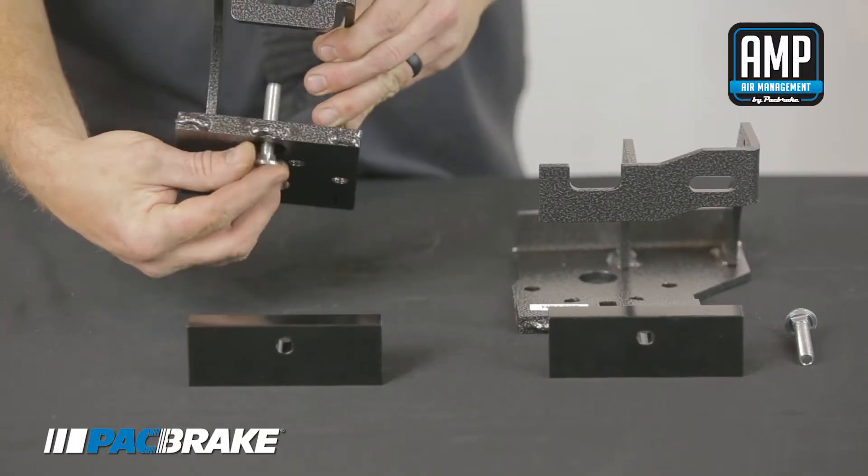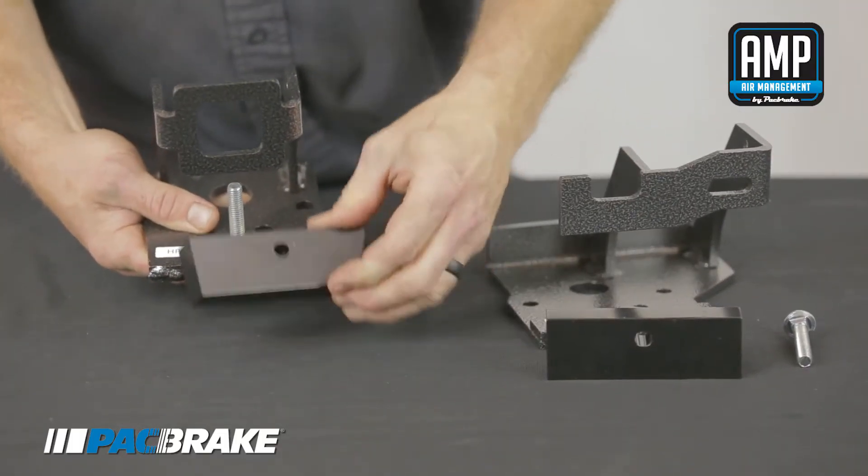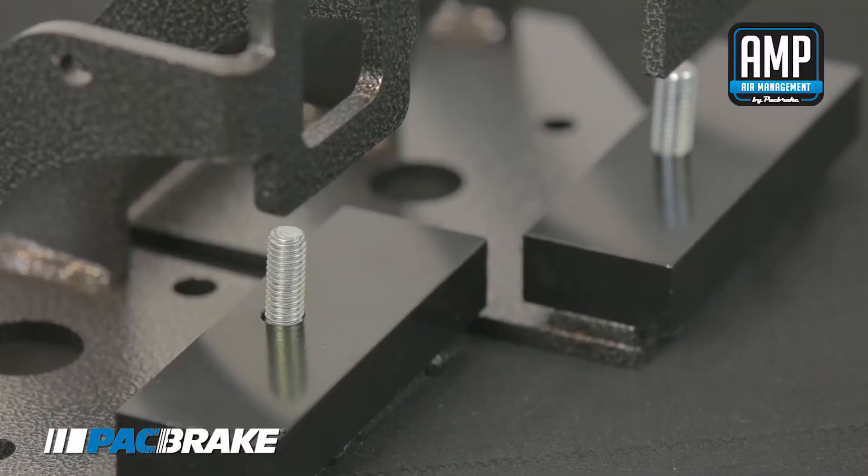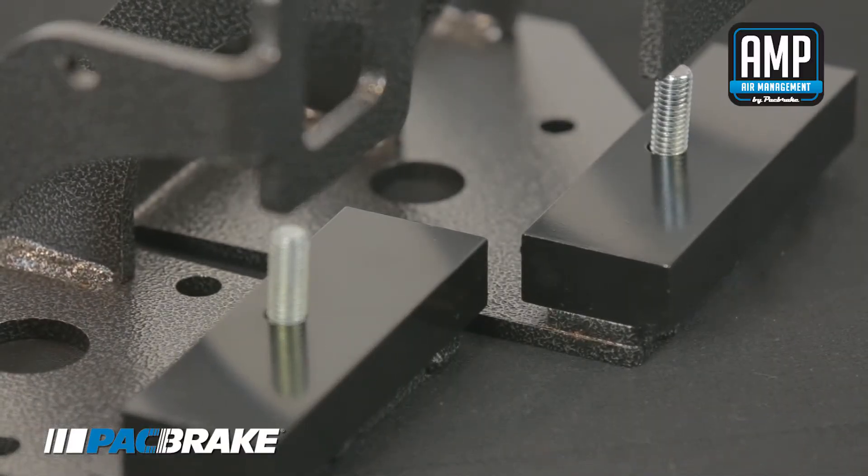Insert the included carriage bolts into the top bracket and spacer. In this video the left bracket is the passenger side and the right bracket is the driver side. Orient the spacer offset as shown.